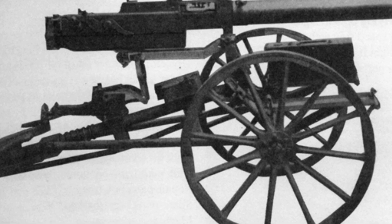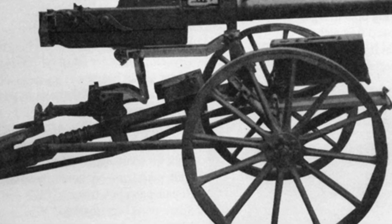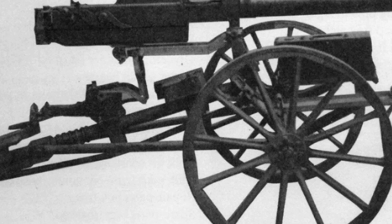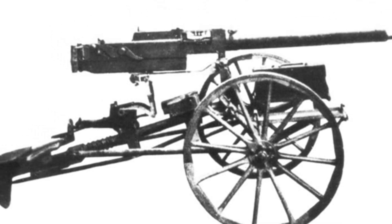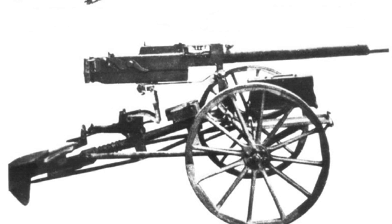Because the gun is too heavy to be easily carried by manpower like an infantry heavy machine gun, it is mounted on a wheeled carriage and can be towed by horses or motor vehicles. The entire equipment weighs 133.7 kilograms and requires six soldiers to operate.